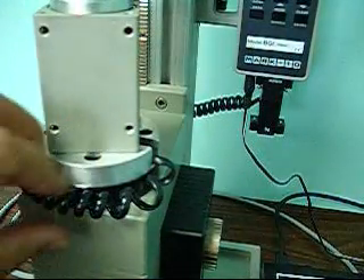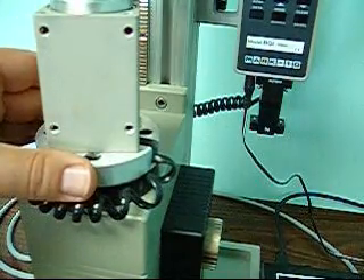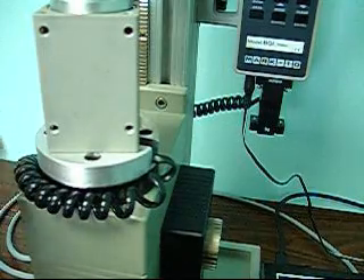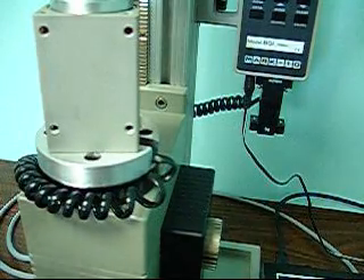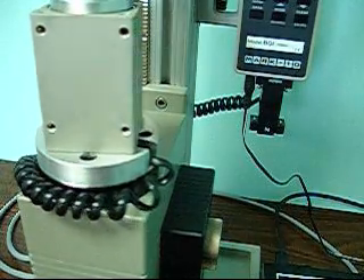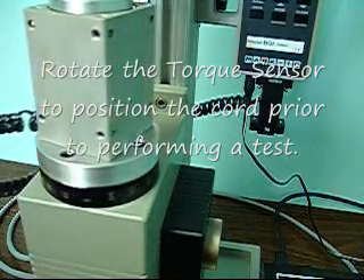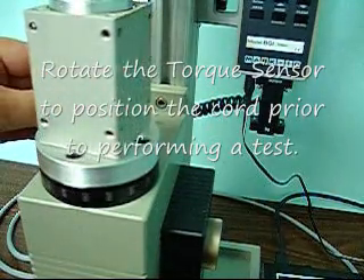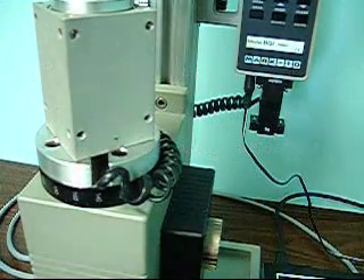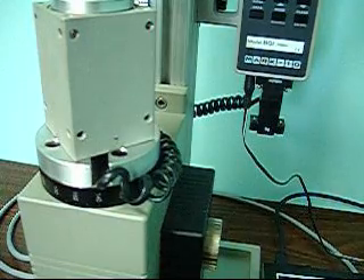One thing to note: this cord that comes out of the torque sensor will get wrapped around a little bit as the torque sensor rotates. It's not a big deal — it should never go more than once around. But before you do your test, you'll want to rotate it backwards using the counterclockwise direction button until it's sitting over on the far side, and that'll give you plenty of room to run the test without the cord getting in the way.